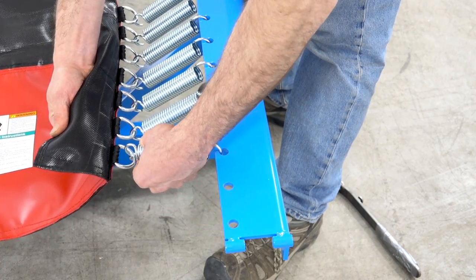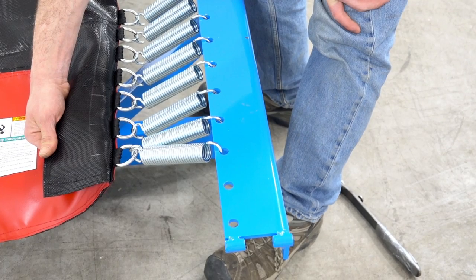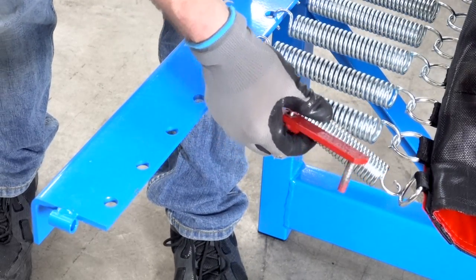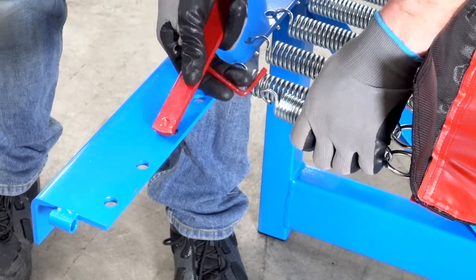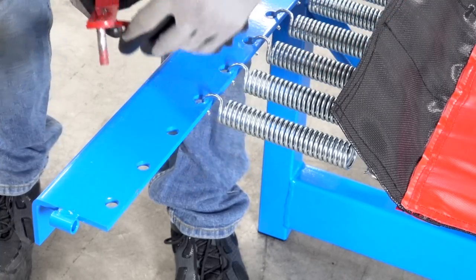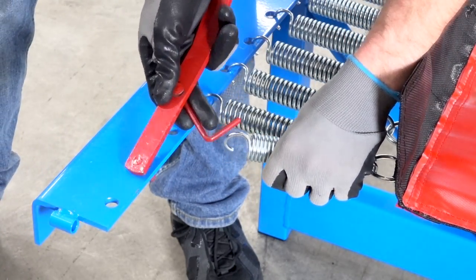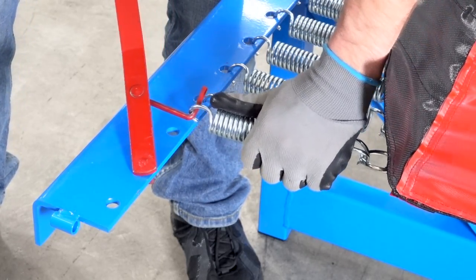The last D-ring will be double sprung in the same manner as the start of the bed. When everything is finished, there will be one to three extra frame holes at the end of the tumble track frame. The second person will finish by double springing their last D-ring the same as the start of the tumble track bed. The additional frame holes at the end are there in case you end up skipping another frame hole to make the bed tighter.